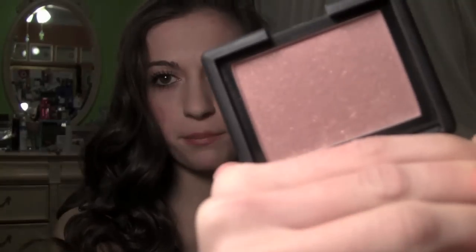For my face, I just used my Laura Mercier foundation, and for bronzer, obviously my NARS Laguna. For blush, I used my NARS — I love this blush, it's called Oasis. It's the perfect holiday color. You can see it has little gold flicks in it, and I love it.